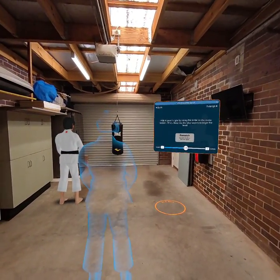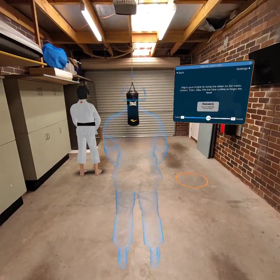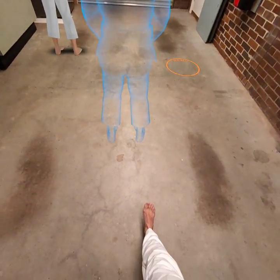Now it's your turn. Adjust your height by using the slider on the menu screen. Then step into the blue outline to begin the level.